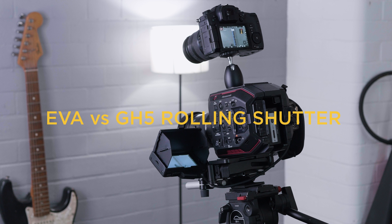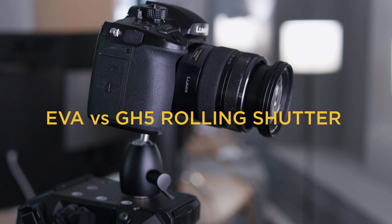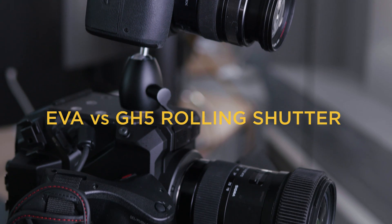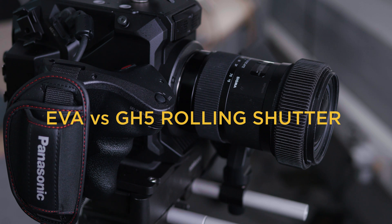Hi, this is Niki from MediaVision and this is a super quick test of the rolling shutter of the EVA compared to the GH5. To compare this, I put the GH5 on top of the EVA, and as lenses and image quality are not very important for this test, I use different lenses because I don't have a second Sigma on hand.